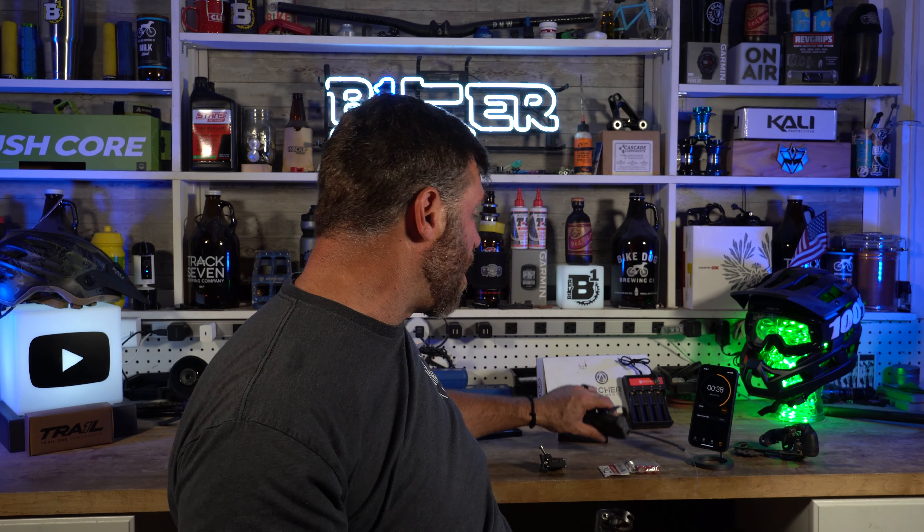The one thing that I didn't really care for was this thing here — it looked really funky. So before I used this shifter, I thought I would hate it. But after I used it for a little bit, it actually worked pretty well. This one has the higher, louder click on it. I like that better than the softer one that my buddy bought.